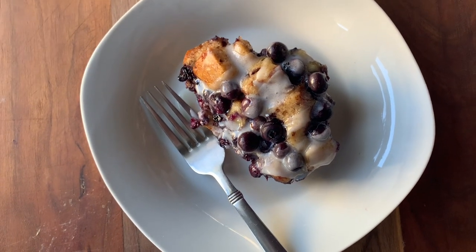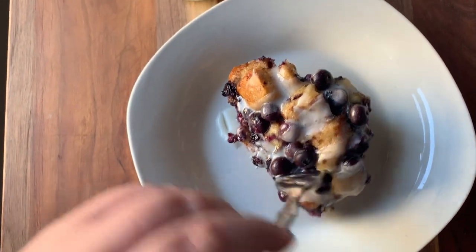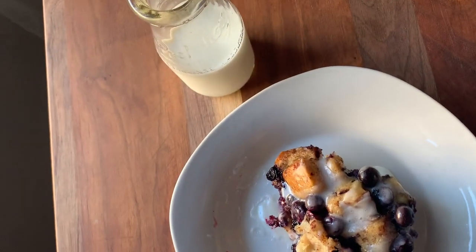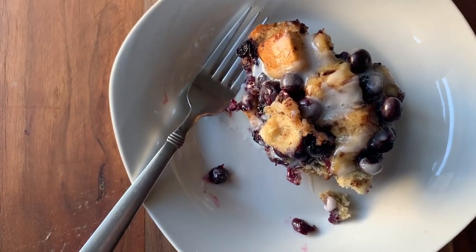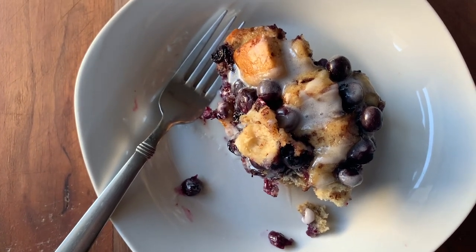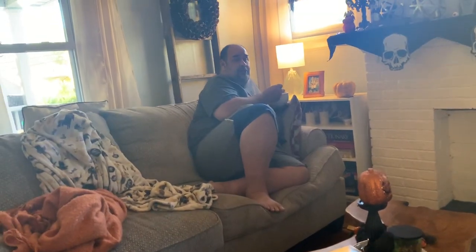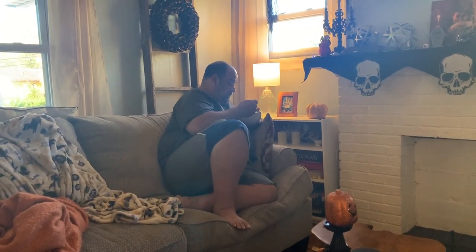This turned out so amazing — it baked perfectly. And there's only one more thing to do: give it a taste. Oh my God, it's so good! John is on his second bowl. He added ice cream to it. What do you think of this one, babe? 'Oh, this is awesome.' I think I am also on my second helping — I'm not going to lie to you.